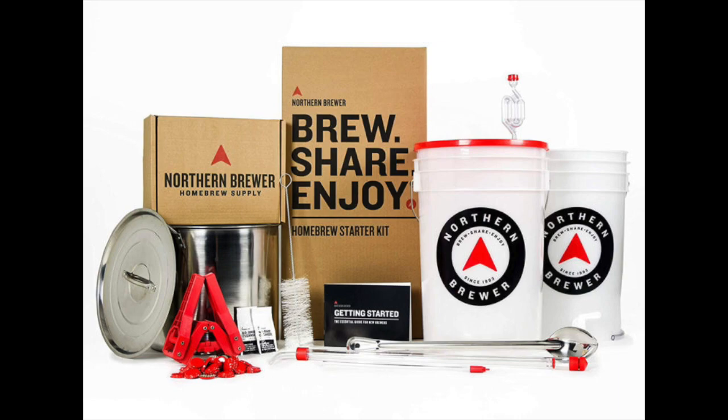The kit also contains fermenters with lid and bubbler airlock, bottling bucket, brew kettle, stainless spoon, and so much more. Of course, a cleanser and sanitizer is also part of the kit. Not only does the kit show how to brew your own beer, but it also gives you instructions on how to clean and sanitize bottles and equipment properly.